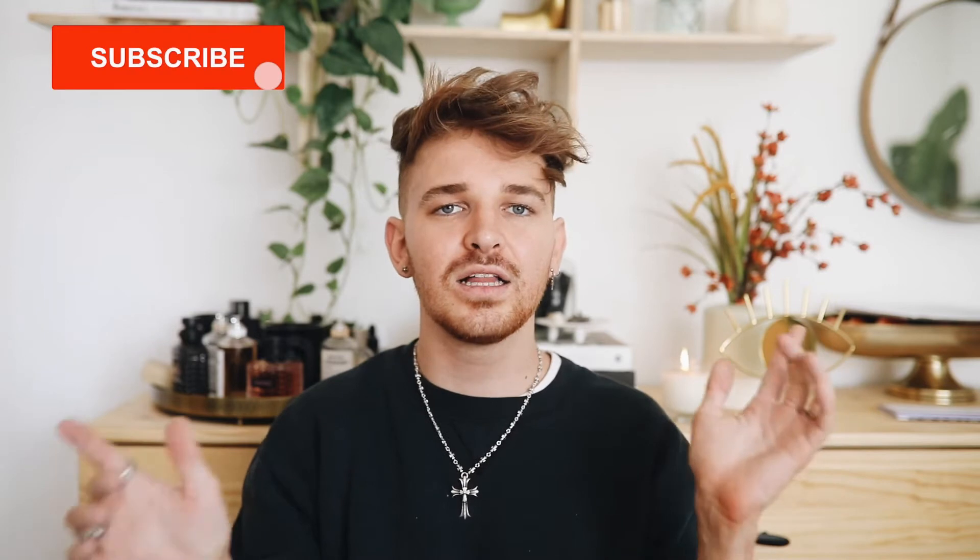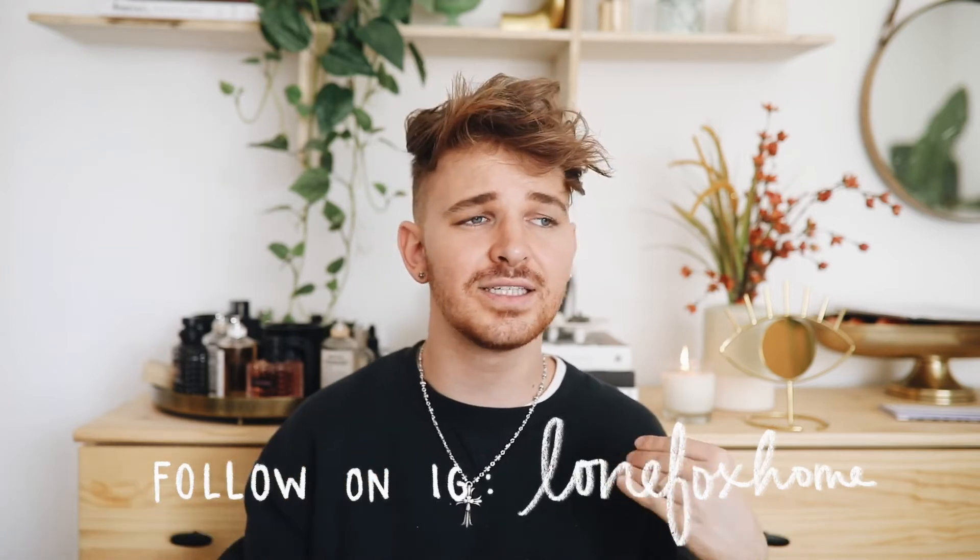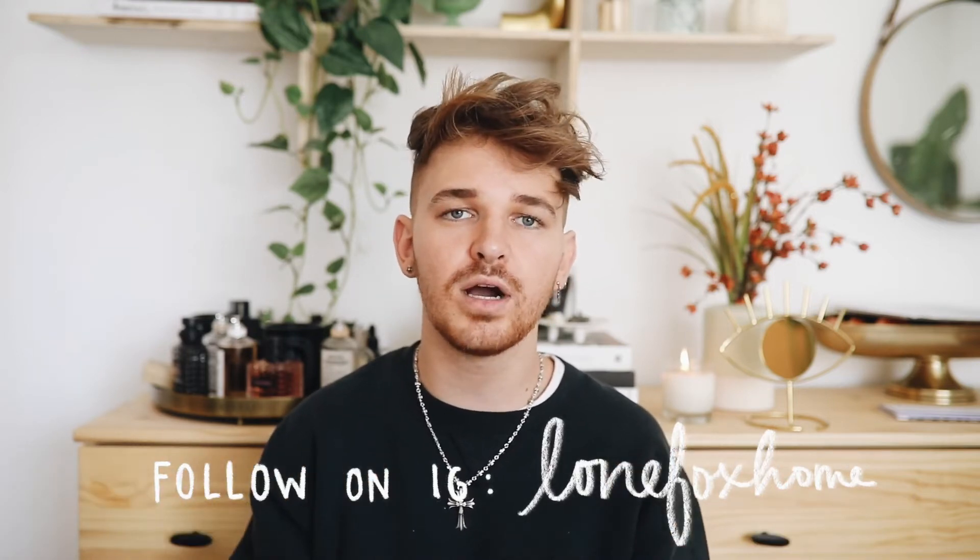I feel like I talked so fast, as usual — I hope you enjoyed this video! Everything I featured is linked in the description box below. Don't forget to subscribe and click the bell icon, and follow me on Instagram at Lone Fox Home for behind-the-scenes looks at my DIYs and home decor projects. Have an amazing rest of your day, and share in the comments what you're going to order or any Amazon finds you've been loving. I'll catch you on the next one — bye!